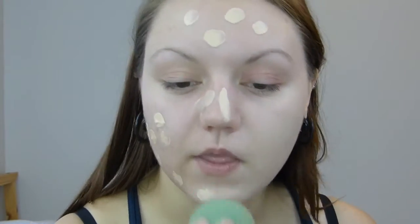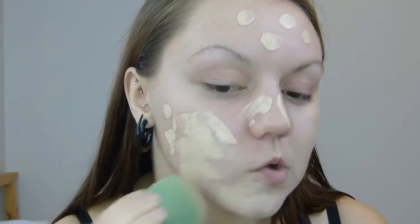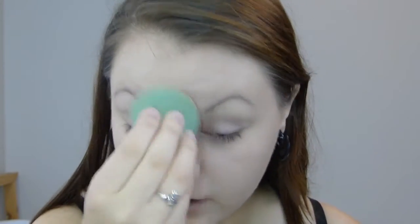Feels kind of light — nothing too crazy. It doesn't look like a good color match on camera, but in person it does. I think I used a little too much. It's blending out really well — there's no issue of it drying too quick or anything, which happens a lot with matte foundations. Since I have such oily skin, there's no real dry patches for it to stick on. I'm going to turn off my ring light so you guys can see what it looks like naturally.